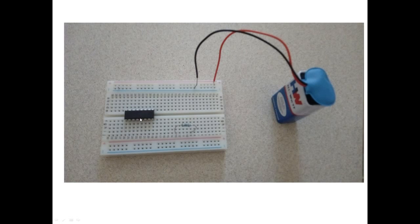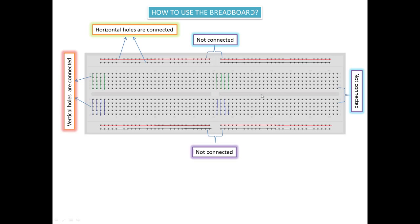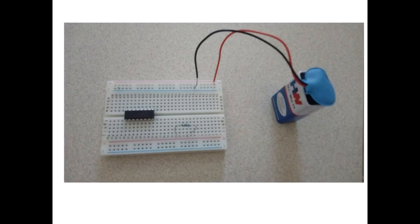As I told you, there is a gap here and you can connect an IC. This is how you can hook up your IC to the breadboard.